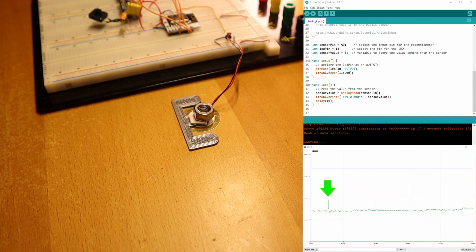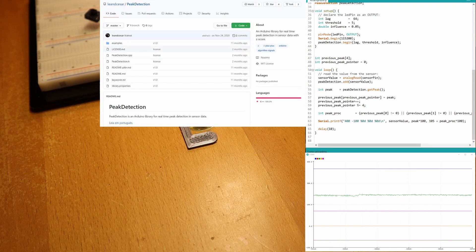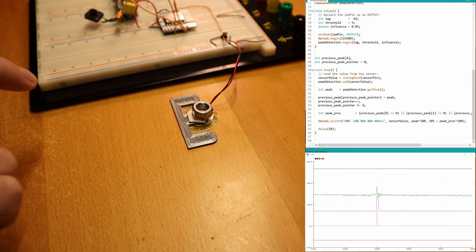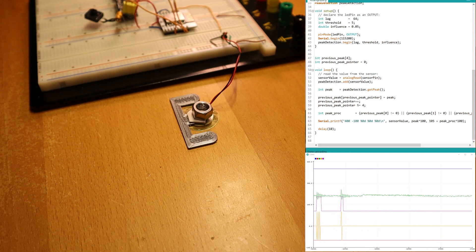So the next step is to process these raw signals and try to detect a knock. I've added some processing to the signal using a library called peak detection. This library processes the sensor data in real time and returns a 1 if a peak is detected. As you can see now, when I knock, it gives me a 1 or negative 1 depending on the spike direction. I then further filtered it so that I get a clean pulse, as you can see in the purple graph.